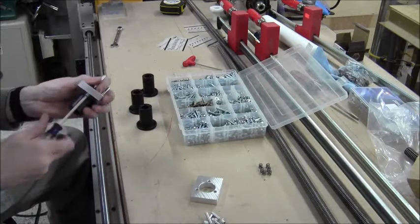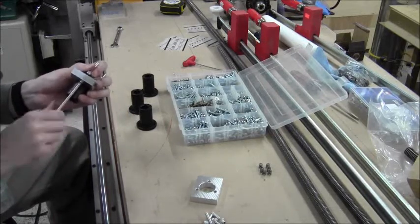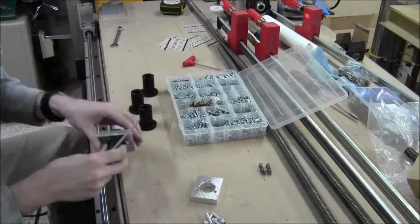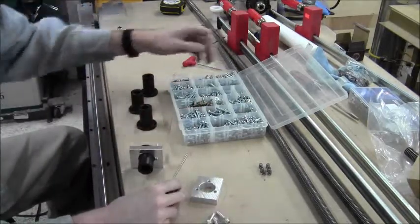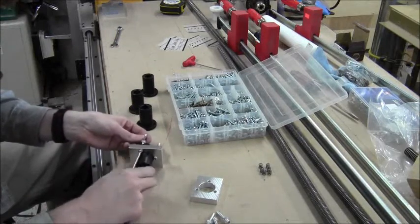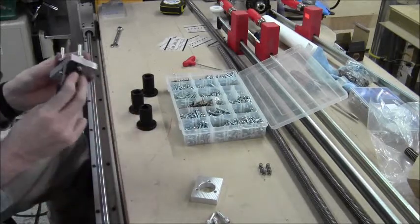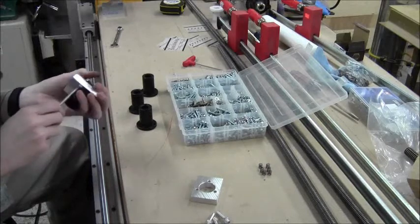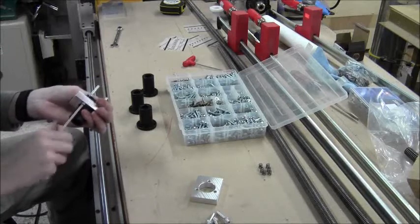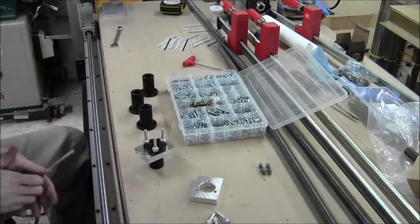Pull this one down. It's a very snug fit there, which is good because I don't want any shifting capability at all if I can help it. There we go. That gives me those posts.